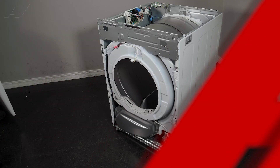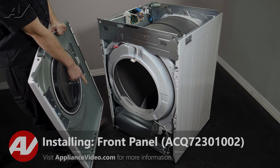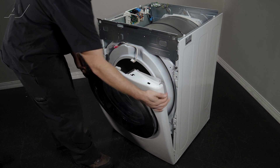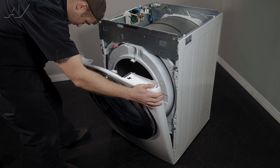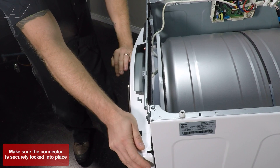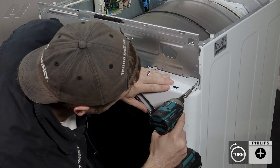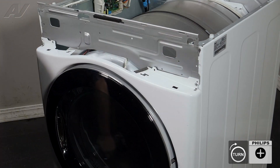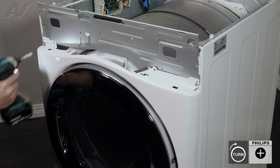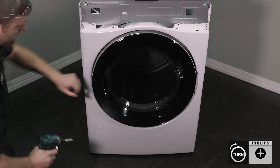Now we can reinstall the front panel. When reinstalling your front panel, on the very bottom of the frame you have two hooks — they will apply to the side areas on the front panel, so slide it in. Make sure the teeth go in the slot. Let's reinstall the door switch harness. Let's install the first screw, then do these other two, followed by the two inside.